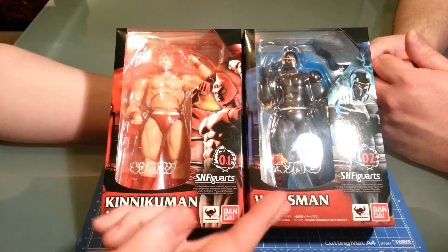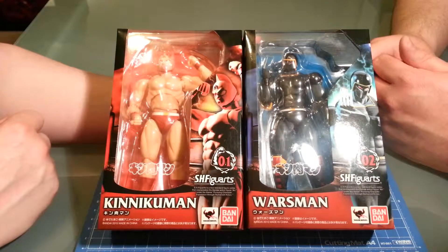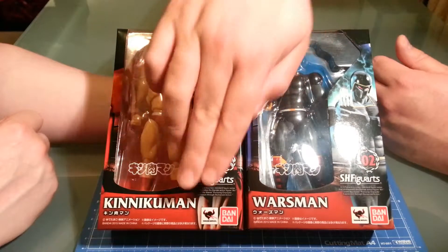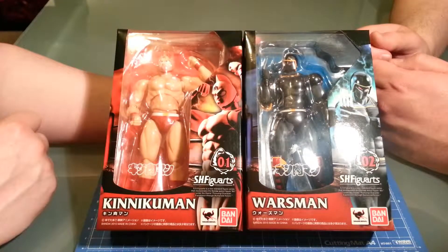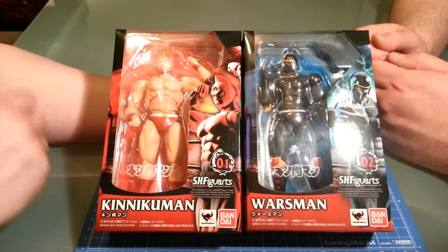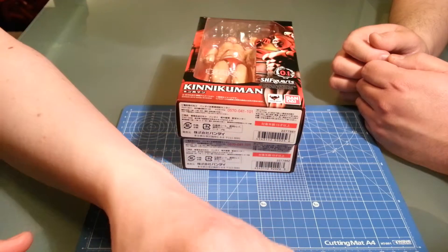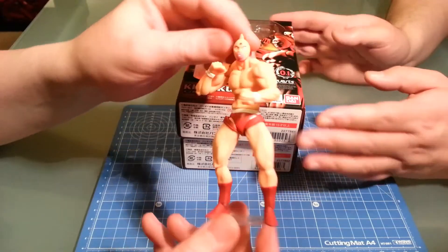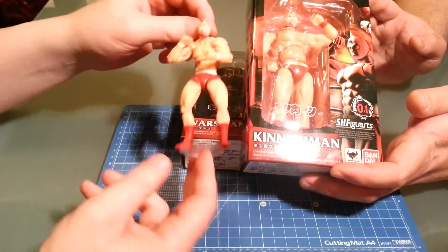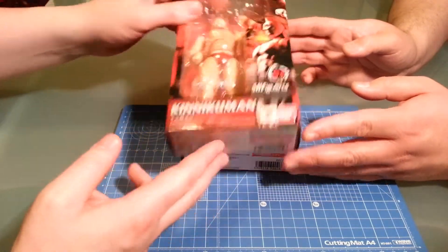So we've got Muscle and Warsman — it was originally just Muscleman. I just learned some Japanese today: I'm assuming the 'man' part is man, and 'Kiniku' means muscle. We already covered the Rebel Mini Kinnikuman. These guys are like freaking huge compared to him — he's Rebel Mini. Let's set him aside and get back to him later.